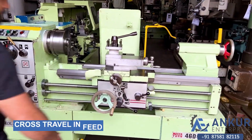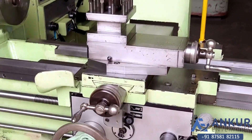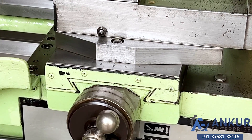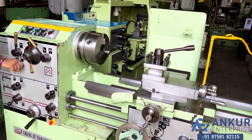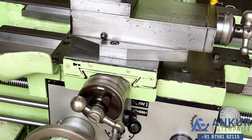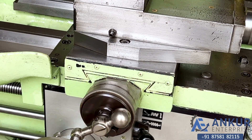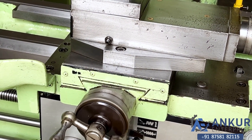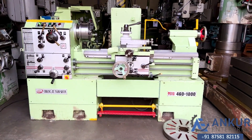Now show me cross travel in feed. Working of cross travel in feed. Change the direction in feed.